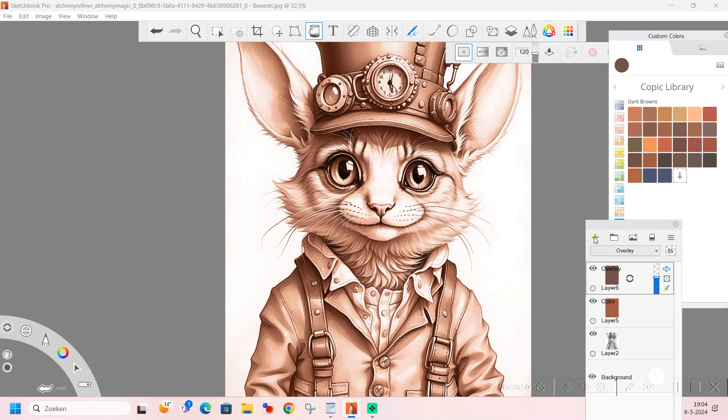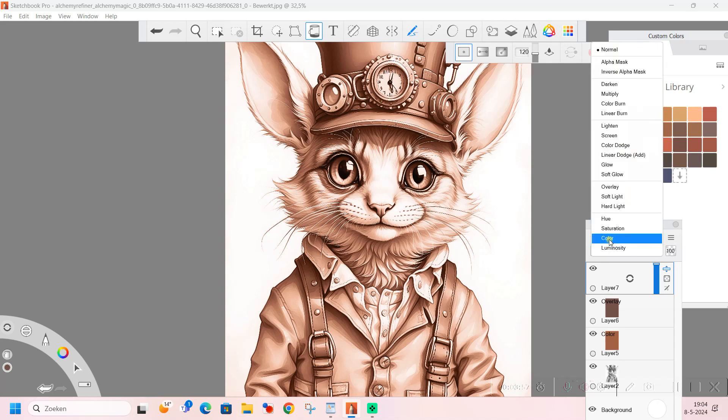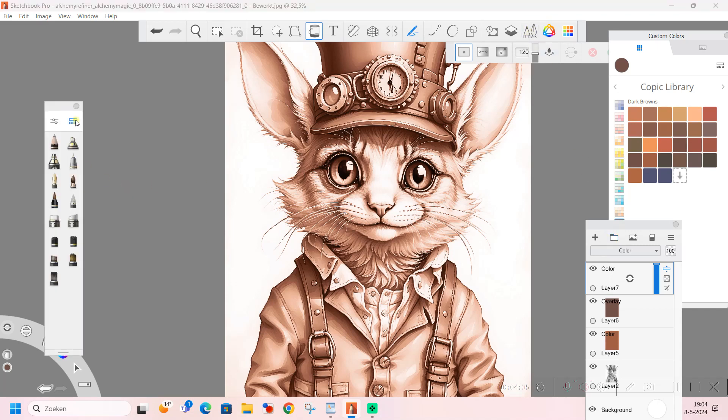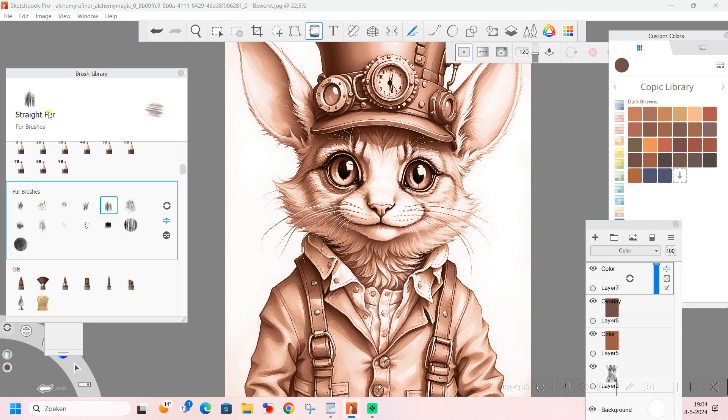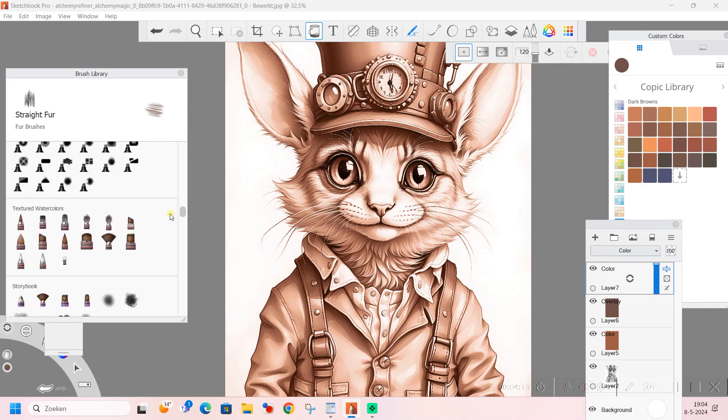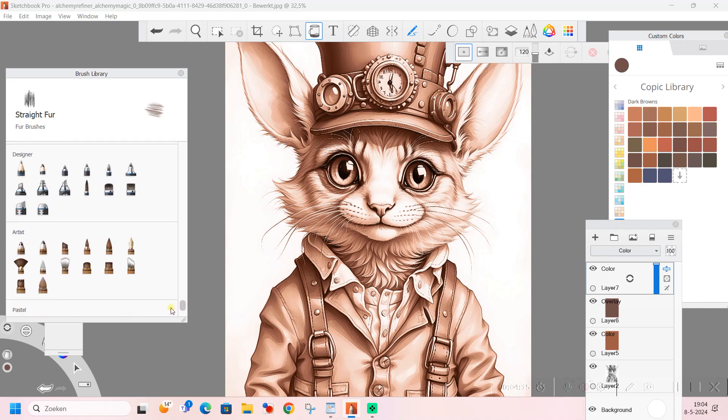This is a good way to start coloring what you want. So we have done that and we are going to click on a new layer, set it to color, and I am going to choose my tool. If you click on your brush palette and then click on those three dots, you enter your brush library and there you have a lot of things.